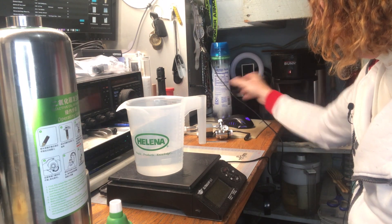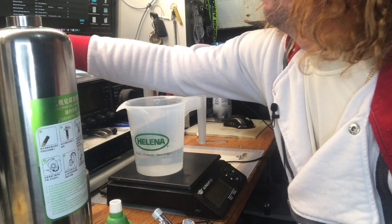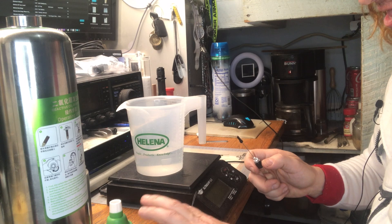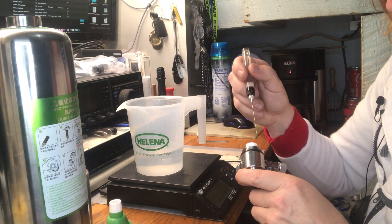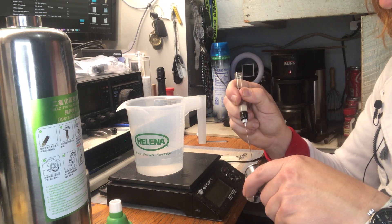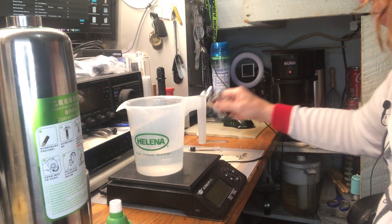Before we place the water into the vessel, I want to lubricate the threads and O-ring of the regulator with a little bit of light oil, because getting a proper seal is very important. You don't want any leakage, and lubricating the threads keeps them from making noise or galling. So that's prepped.